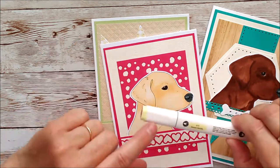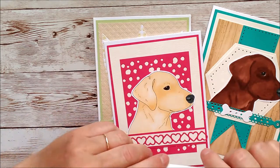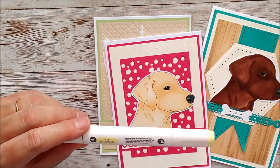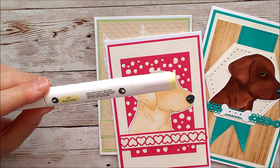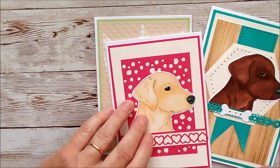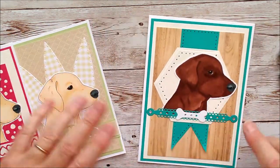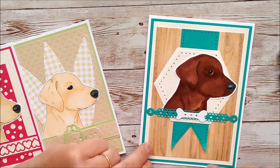You'll see on the video that I have used sweet vanilla mostly for the coloring of this little dog. I have used dark slate and red black smoke pens for the nose, and I have used vintage walnut on the eye.